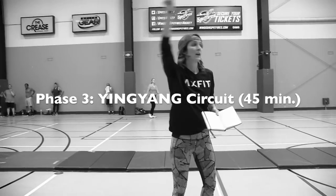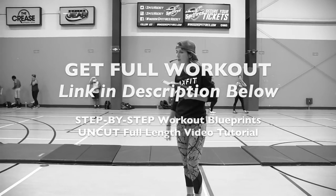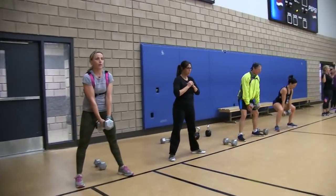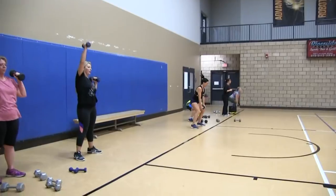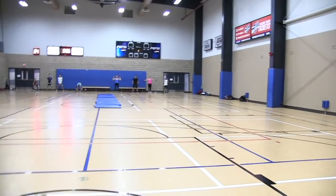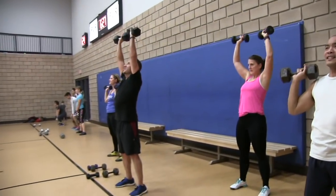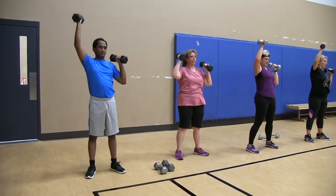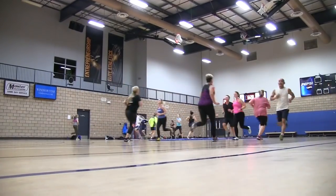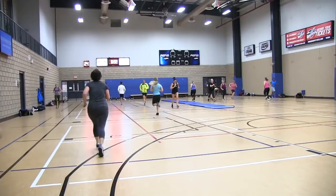Phase three — my yin-yang circuit — meaning heavy weights on one end, light weights on the other end, cardio in between. We did slow movements on one end, fast movements on the other end, and then they sprinted in between as hard as they could to get their cardio up. This was tough, they felt it. The same moves on both sides, but one with heavy, one with light. And then racing each other from side to side.